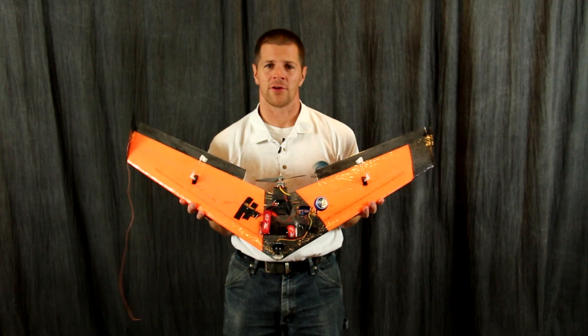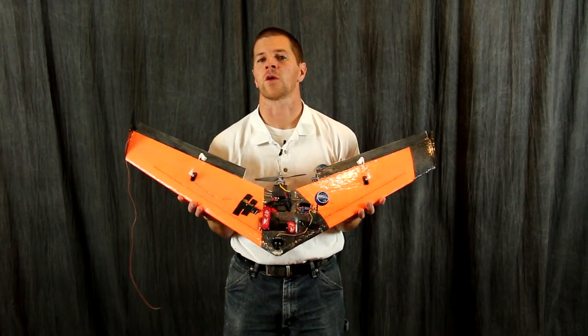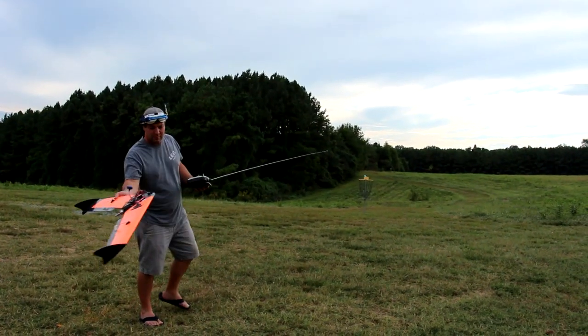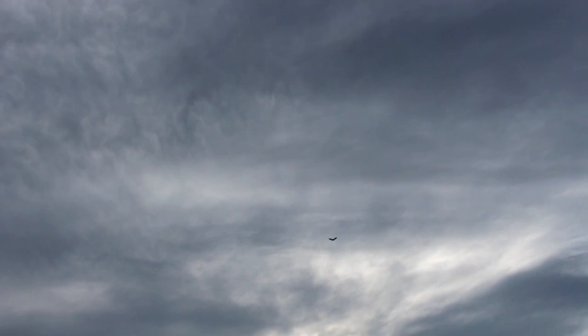Hi, I'm Alex Grieve, better known as IB Crazy, and on behalf of the First Person View Fixed Wing Racing Association, I present to you our Spec Racewing. The FPV WRA was founded to promote and protect the sport of fixed-wing racing, and this is our Spec Racer.